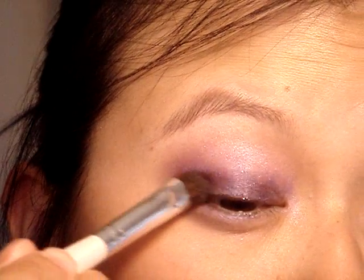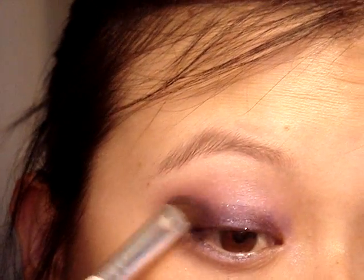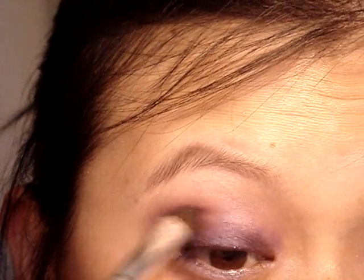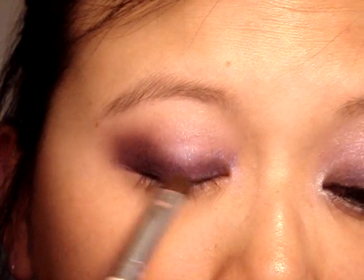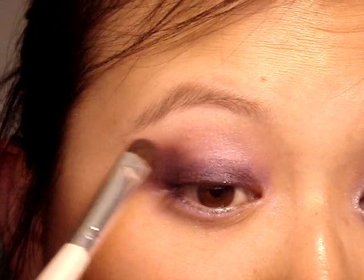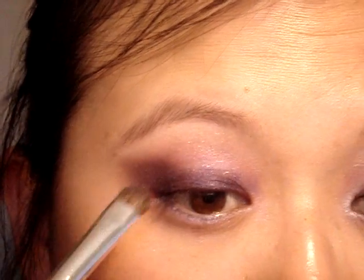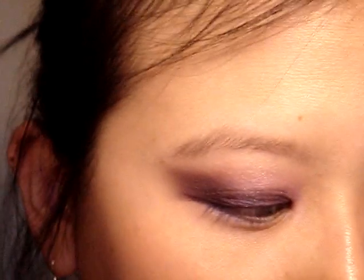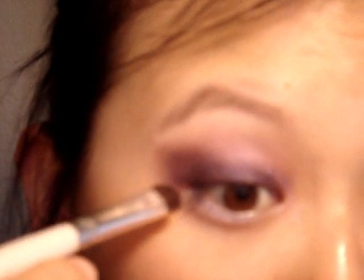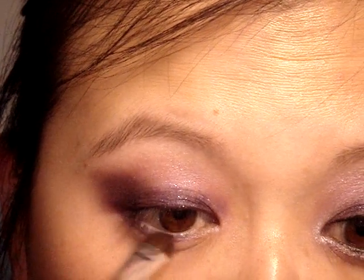I'm going to pull that dark purple into the outer corner of my eye just to deepen it a little bit — almost lining my upper lash line with it, pulling it up. Then I'll take a little bit more and bring that down into the lower lash line, maybe about halfway.